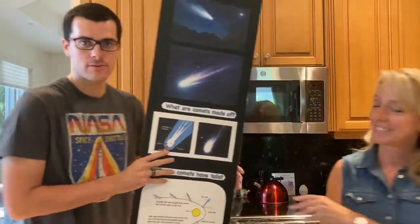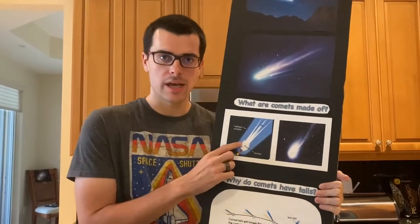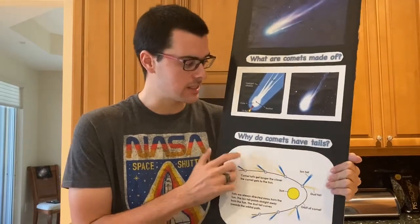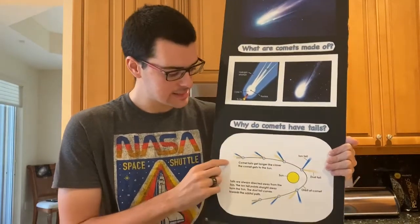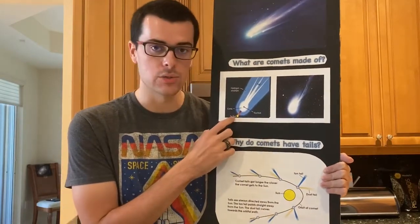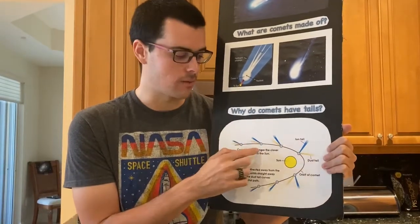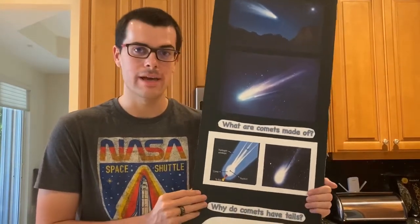Thank you, Vicki. So comets have a few different components to them. The first component is the nucleus — that's where the surface of the comet is and where all the gases come from. Those gases get released as the comet orbits the sun and the ice on the surface starts to sublimate, creating a gaseous halo around the nucleus called the coma. As the comet gets closer to the sun, that coma starts to turn into a tail because of the solar wind, which pushes the coma out into a tail that always points away from the sun. And now Vicki's going to tell you how to make a comet at home.